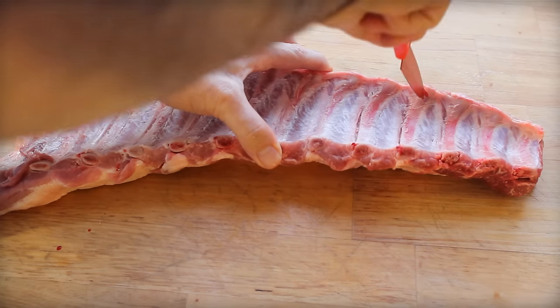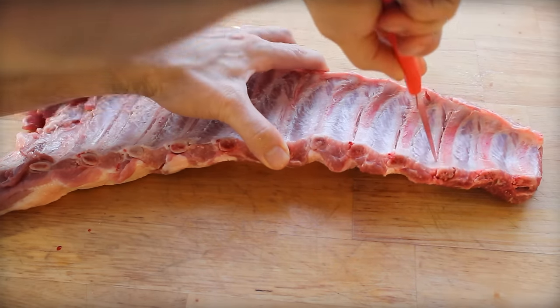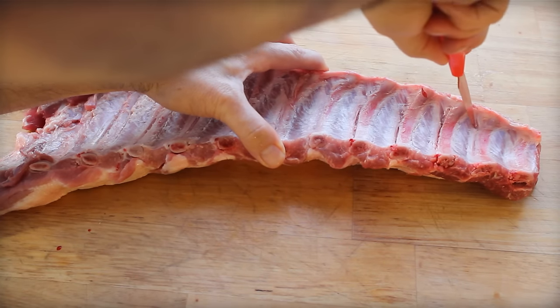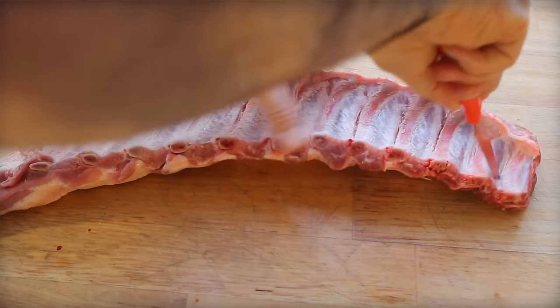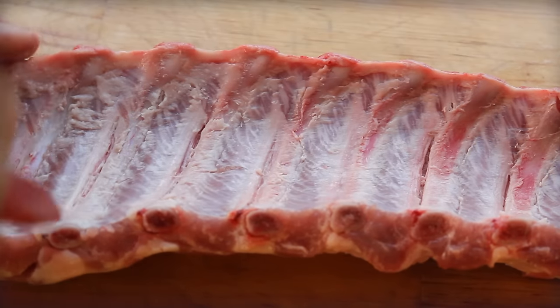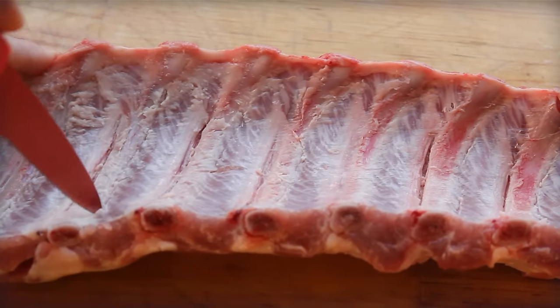One of the tricks is we can make the bones basically fall off the ribs — or the meat fall off the bones — with a little bit of help. We don't want it to become mush. So the first step is to plan to remove these bones by scoring along each one of the bones, just to give it some help before we get rolling. Just be careful — sharp knife.